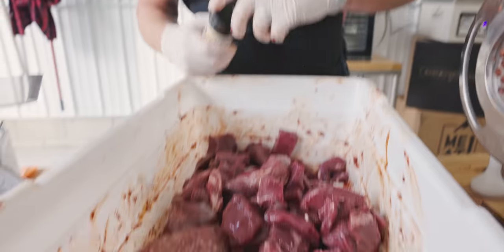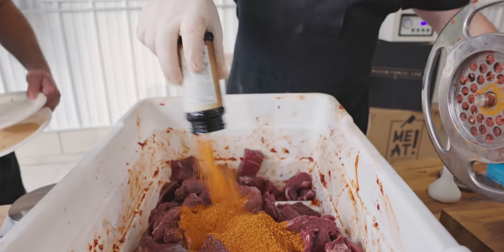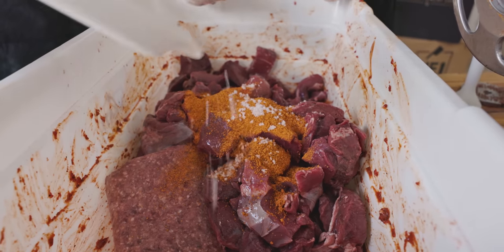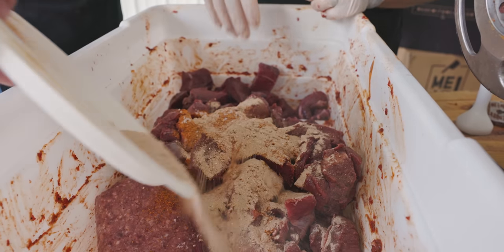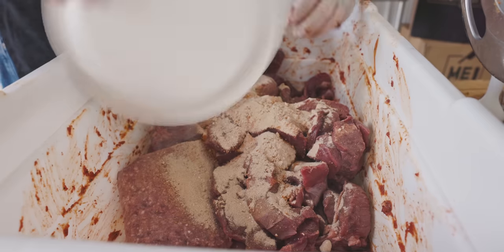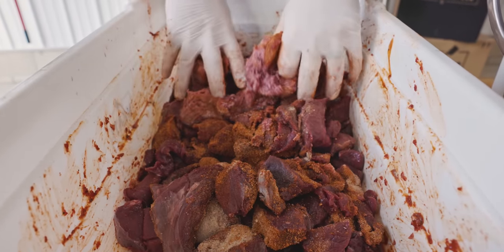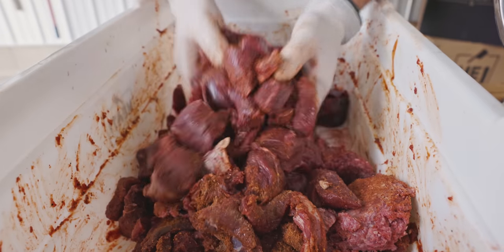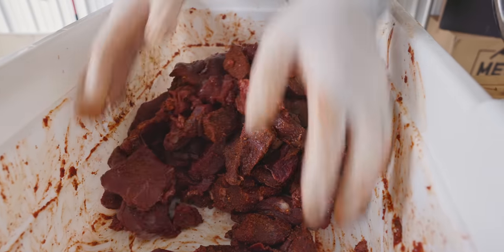Alright, it's time for hot. Again, one six-ounce shaker for our 12 pounds of meat. Our pink cure goes in. You'll notice I mixed one and then the other — doesn't really matter. We're going to blend this in enough, and then the grinding will further blend it. The smell — wow, does it smell good? It's making my mouth water.